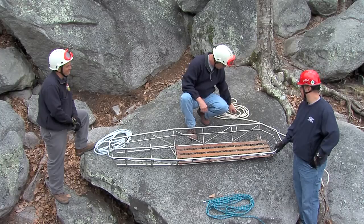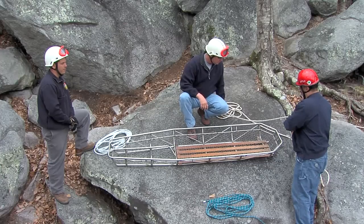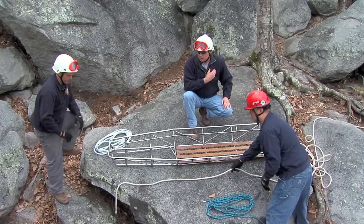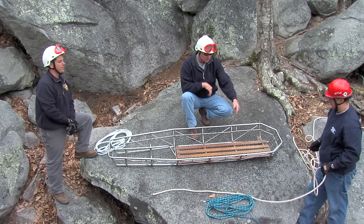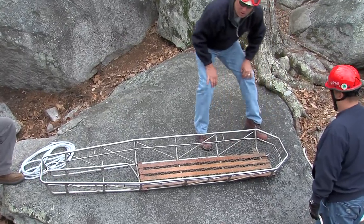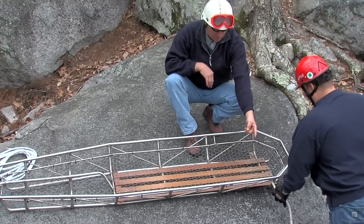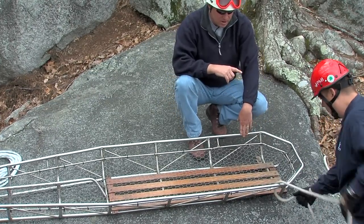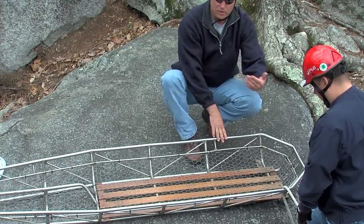We're going to start off with the main line, and it's going to attach to the head of the basket. Matt is going to measure the rope and get it attached. What he's going to do is measure a basket's length plus one arm length — this gives us sufficient rope to tie the head of the basket. He's going to start at the first vertical pin that goes to the top rail, and he's going to do what we call an under, under, under on the patient's left hand side. He's kept his hand marking that spot so he doesn't cut himself short or end up with excess.